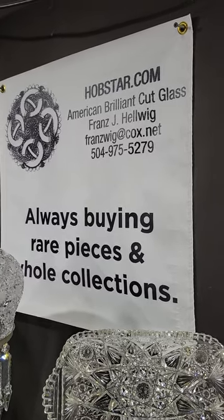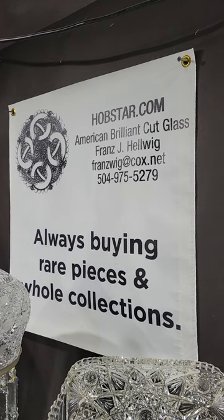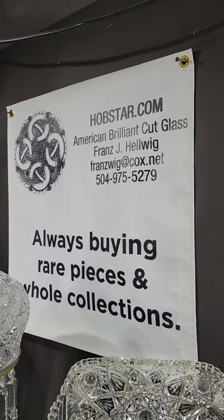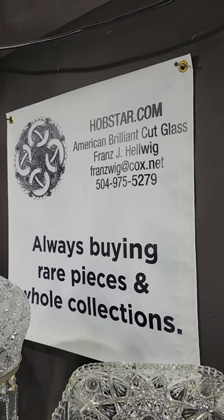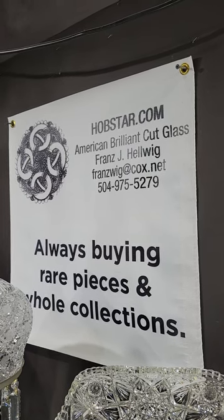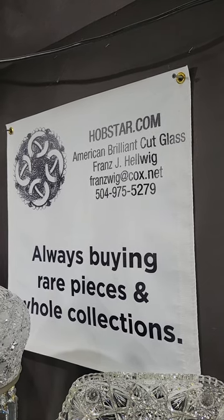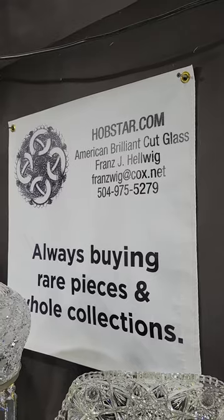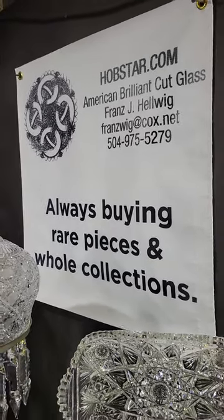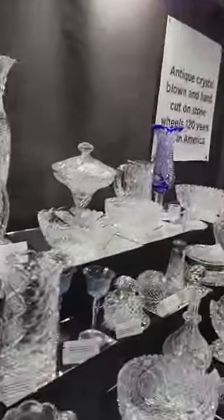Welcome back to the Big Red Barn in Round Top, Texas. This is the winter edition of the Big Red Barn and I'm Franz Helwig. If there's anything you see in the video that you would like to buy, please email me. If you'd like larger photos I can email them to you, or if you have any questions please contact me. Also, I'm buying all the time — rare pieces and whole collections. Doesn't matter how big the collection is, I'll take everything.